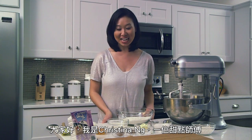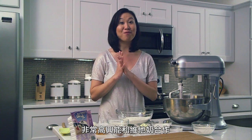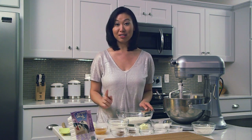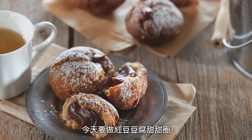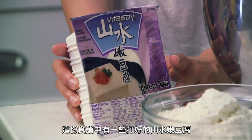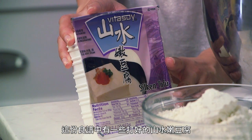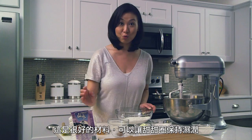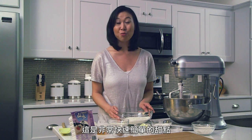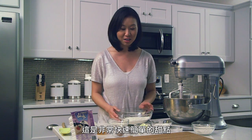Hello, my name is Kristina Eng, and I am a pastry chef. I am very excited this year to be partnering up with VitaSoy in their Baking with Tofu campaign. Today's recipe is going to be red bean tofu donuts, and they're super moist and super yummy. This recipe includes a little bit of blended silken tofu, which is really good because it's going to keep the donuts really moist. And this is a really quick and easy recipe.